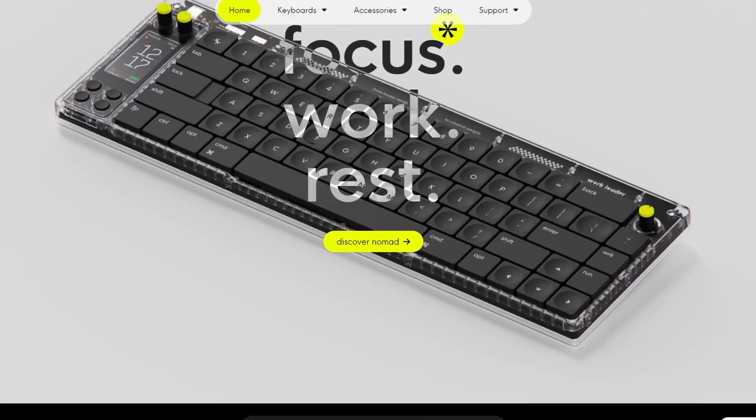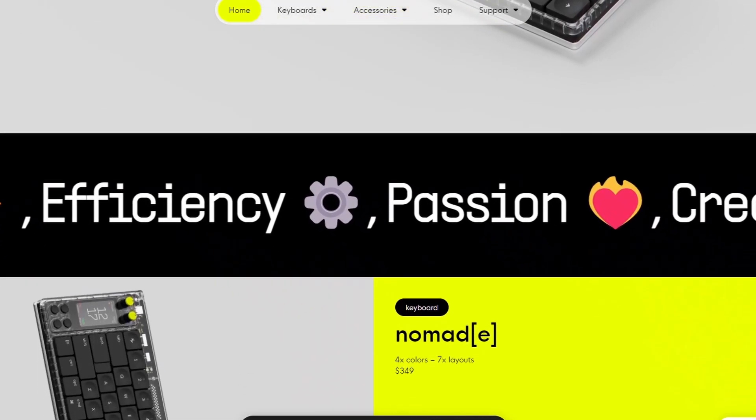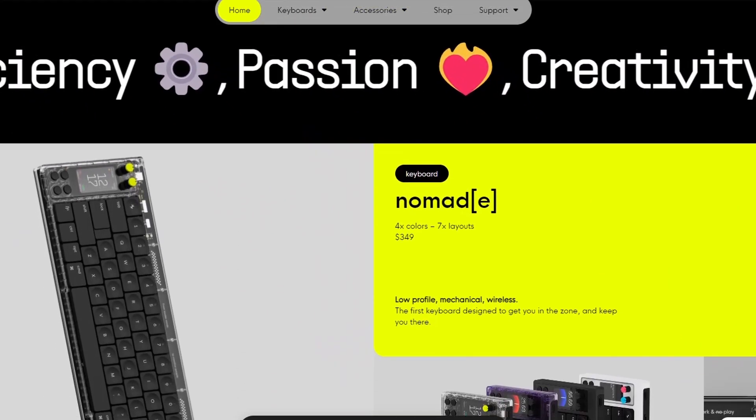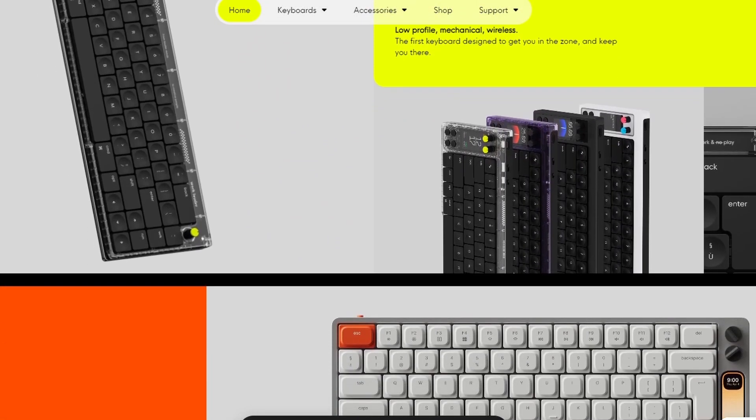This is a companion device to go with your computer — like a little keyboard companion. It's made by a company called Work Louder. They make really expensive keyboards, like $300–$400 keyboards. I'm not totally sold on spending that much money on a keyboard right now, but this thing was about 300 bucks and I've been really impressed with it.